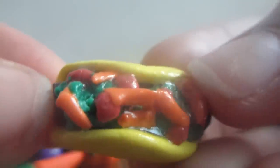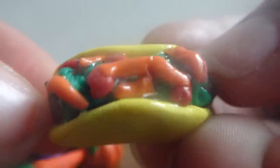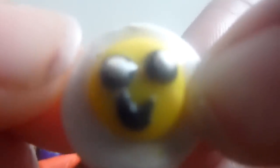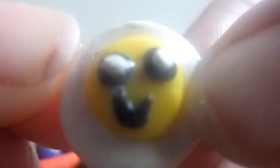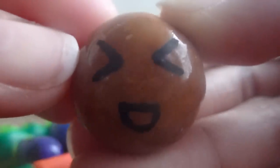Then I have this taco and on the taco is meat, cheese, lettuce, and tomatoes. Then I have this sunny side up egg and that's a smiley face. Then I have this squishy bun and the eyes are closed and it's laughing.